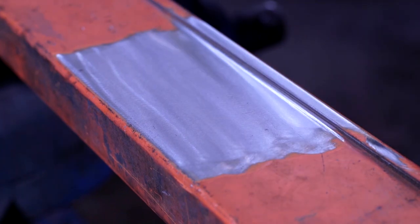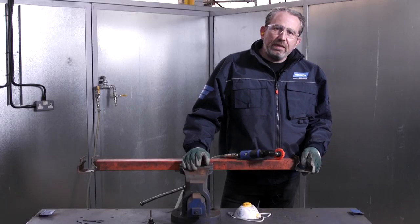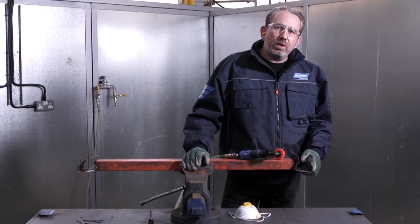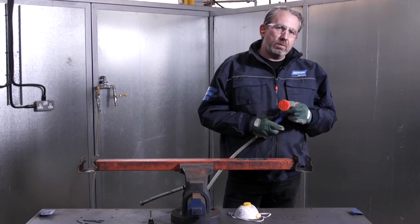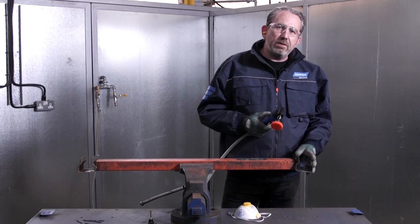We've removed all of the rust and paint, leaving a clean surface so we can carry out further work if necessary. The Norton Mini Angle Grinder and the Blaze Rapid Strip products are a great combination together and deliver really great results.